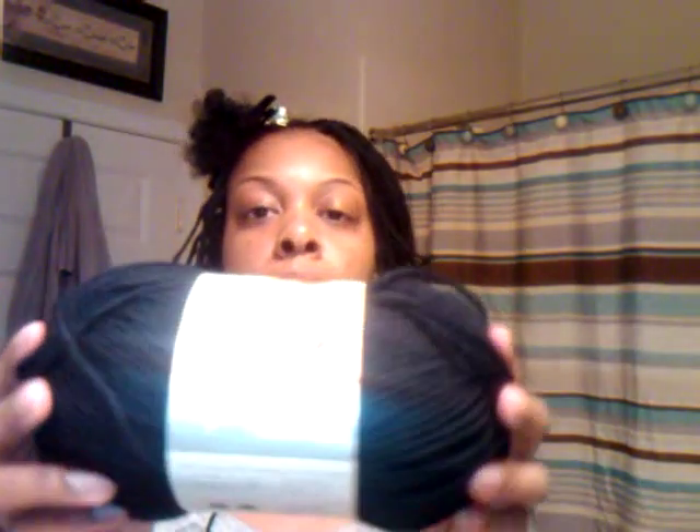I got the yarn that looked the closest to the Caron yarn, which was this — it's called Vanna's Choice, like Vanna White. She has yarn now — game shows and yarn, I don't know. It's 100% acrylic, which is the most important thing, because you don't want it to lock in your hair. Make sure it's acrylic.